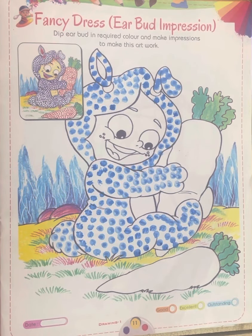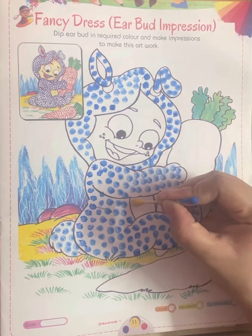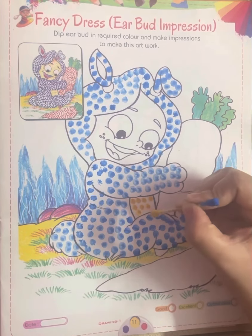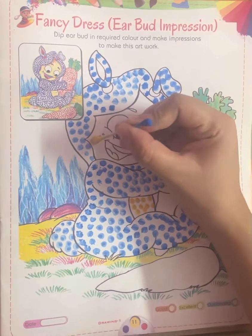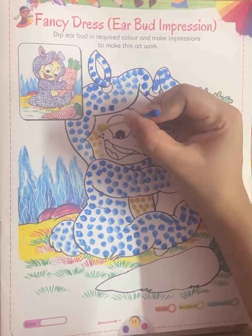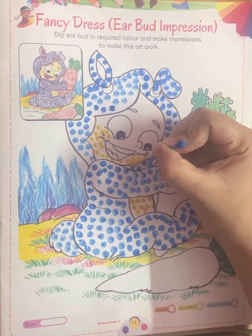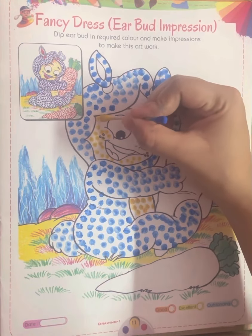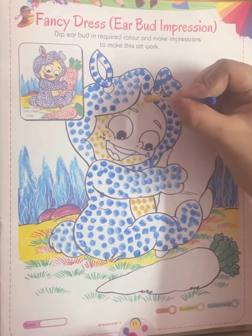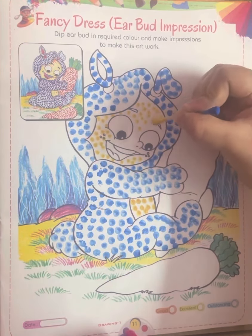Now let's start, class. Like this you have to do — okay, and do it carefully. Okay, with the help of the earbud. Now let's start. Like this you have to do, okay.